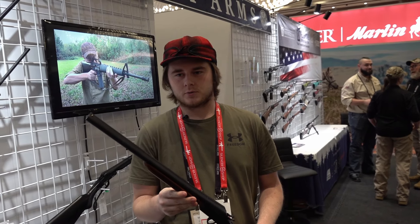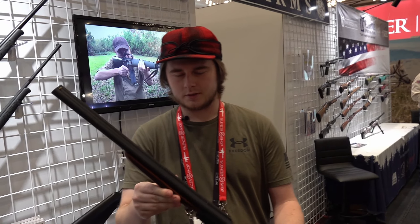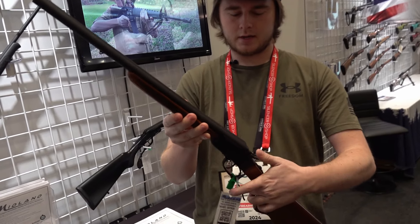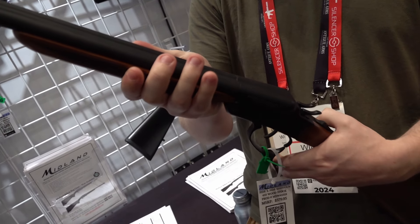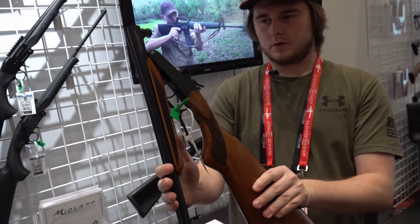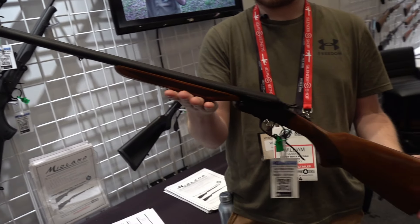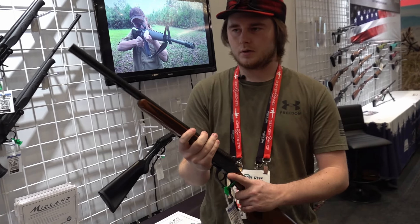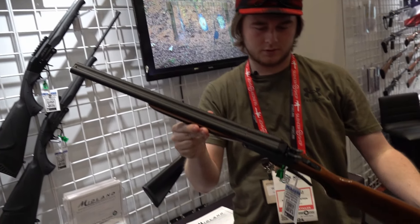Still at the Navy Arms booth, looking at a new gun from Midland — a little .410 side-by-side with double hammers and double triggers. It's a break-action and has a little button you push that allows it to fold up. It's expected to release in the third quarter of the year with an MSRP of about $429. This isn't just a kid's gun — it has a full-length stock so it feels good in hand. A nice little gun.